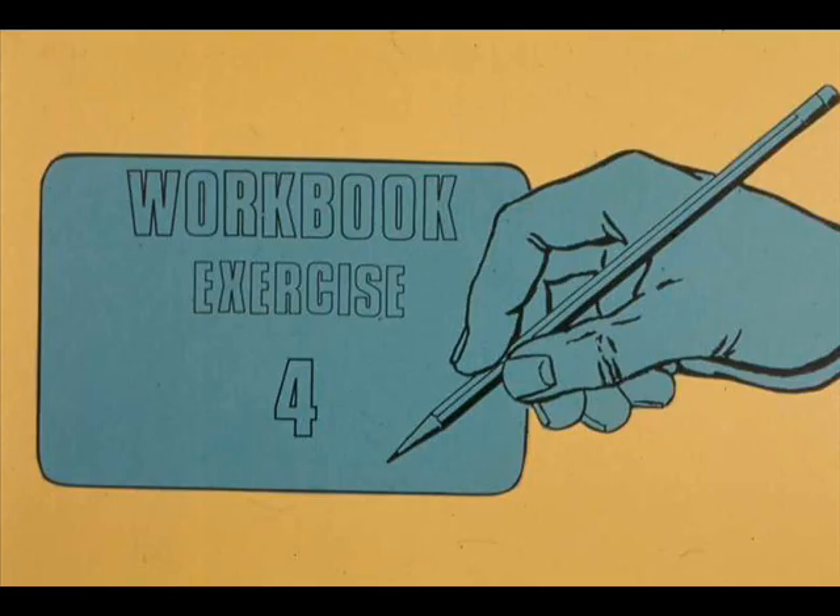Turn to your workbook now and complete exercise number four. If you have any questions, ask your instructor.